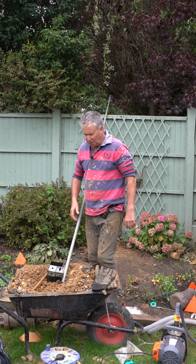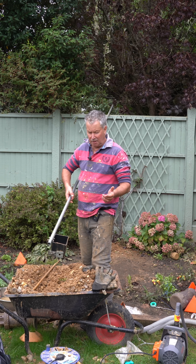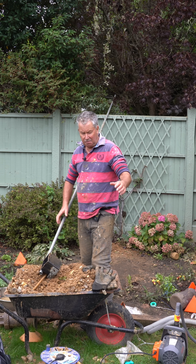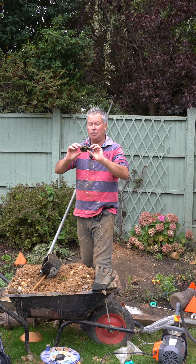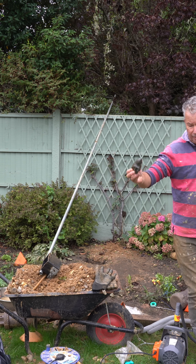This goes to show how effective this amateurish contraption may be for getting through gravel and sand. The auger was stuck but with this I brought up this rather large piece of flint.